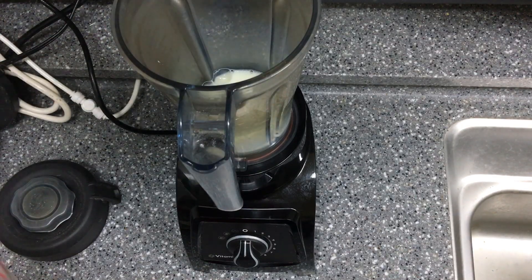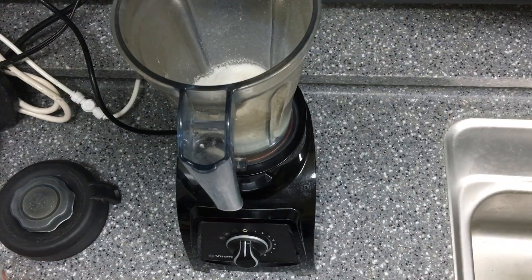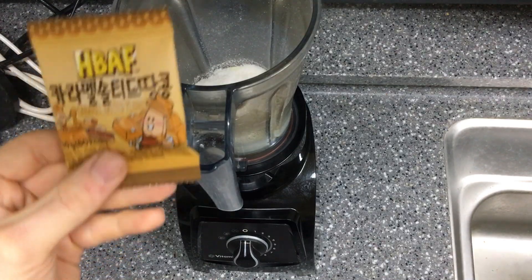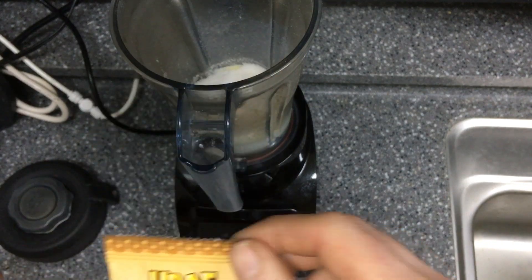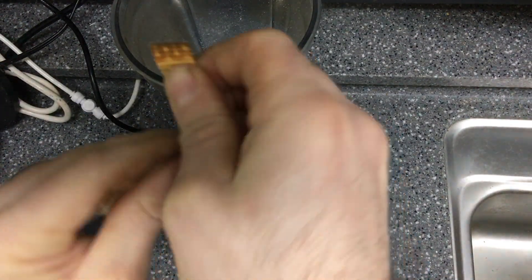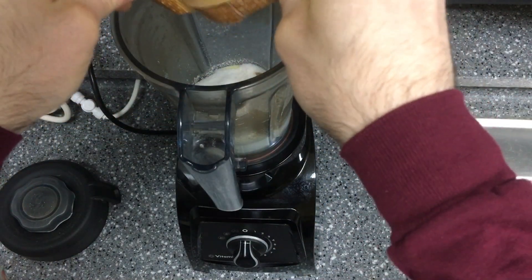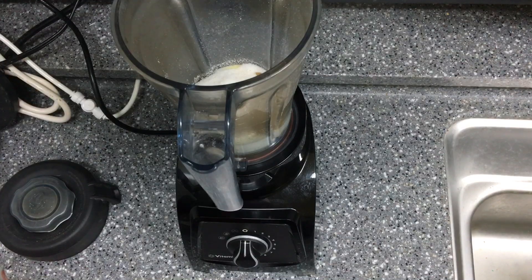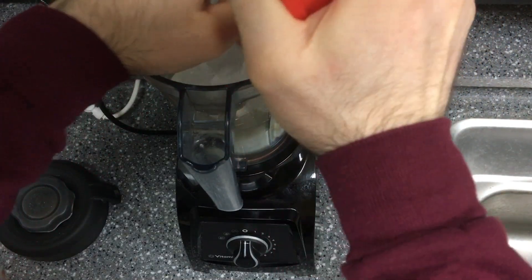I'm just adding some milk. I have my pre-measured flavoring and sweetener for my ice cream. This is a Korean little snack — caramel salted peanuts — I'm gonna throw these in there for some flavor and they'll get blended right up. Throw those in, then top it all off with ice cubes.